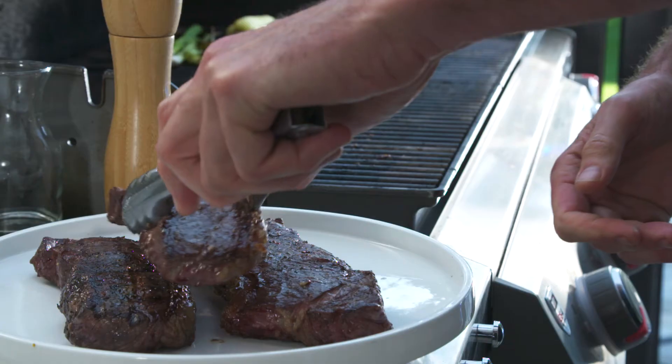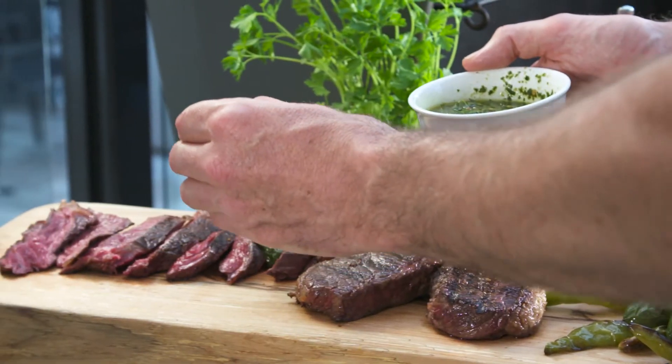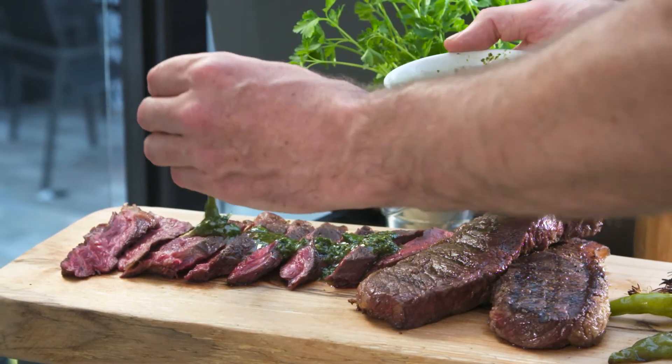Perfect medium to medium rare, but you have to let them rest for at least five minutes because that's what makes them juicy. I've got a little chimichurri that I blended up here, super simple: oregano, parsley, cilantro, red wine vinegar, cumin, chili flakes, and oil.